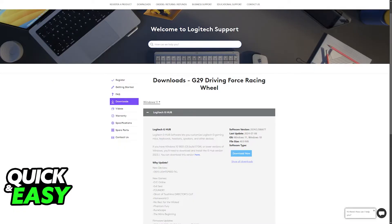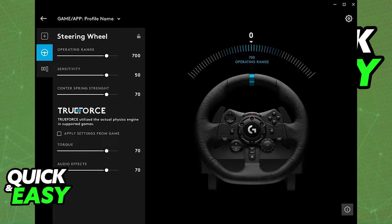However, I highly recommend going over to their website and downloading the Logitech G-Hub software. Inside the G-Hub software, not only will you be able to customize the sensitivity, force feedback, the angle and other settings of the racing wheel, but you will also be able to download the latest drivers and firmware. The Logitech G-Hub isn't mandatory to make the wheel work, but is highly recommended to help you set it up.